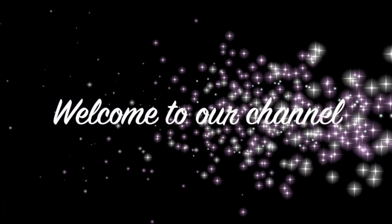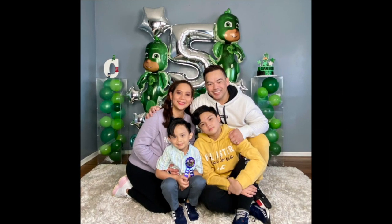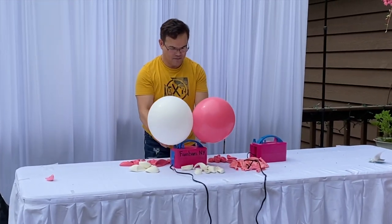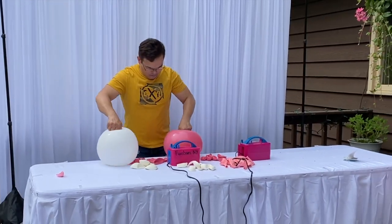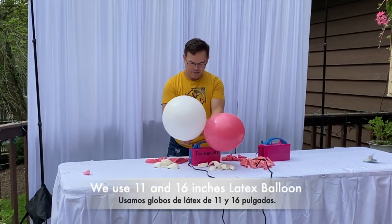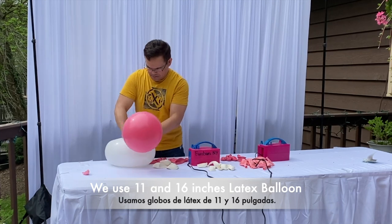Hi guys! Welcome to our channel! Welcome back to our channel. On this video, I will be showing you guys how to make another beautiful balloon garland that we did for our client. So please stick around and hope you learned something from this video.